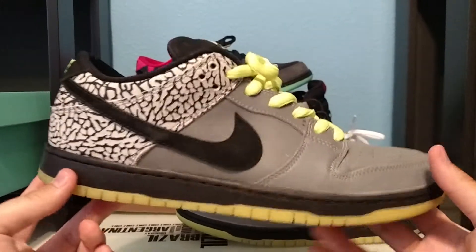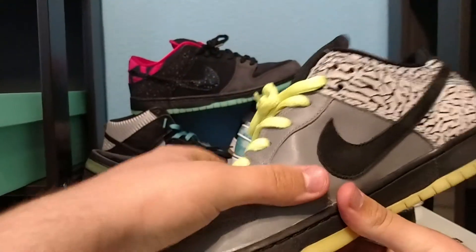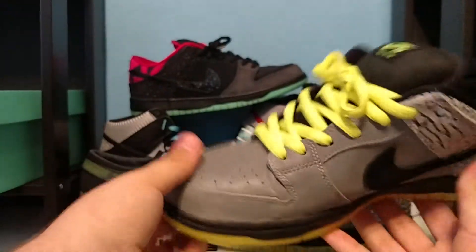Your shoe features this material up on the entire toe cap going on to the side panels on both sides of the shoe, which is completely reflective.